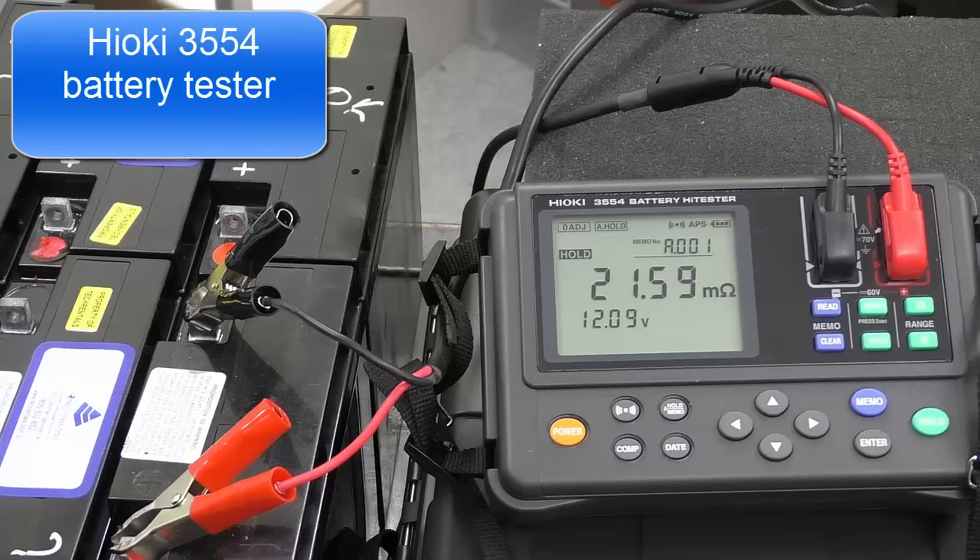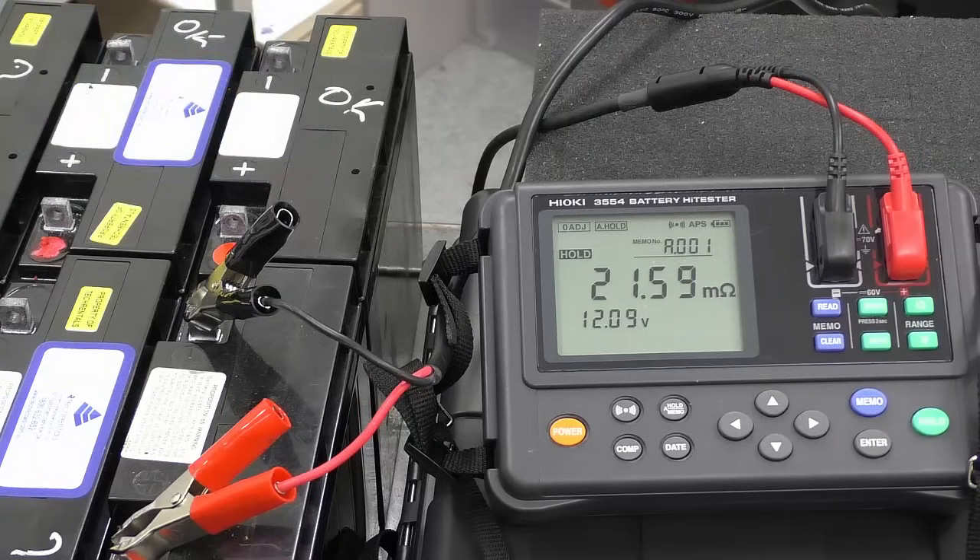How do you do? My name's Graeme Murphy. I'm a product manager here at Tech Reynolds and today we're going to have a look at the Hioki 3554 battery tester.